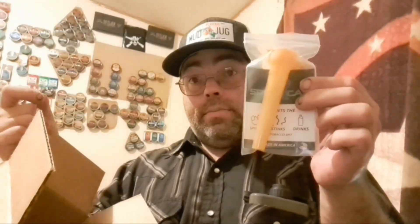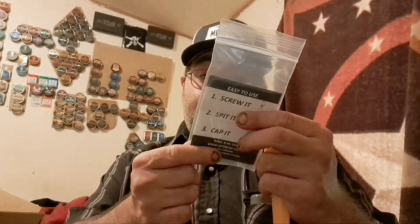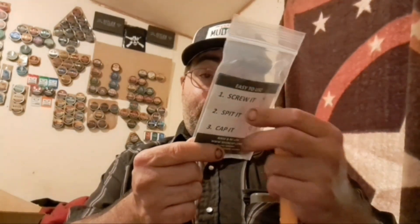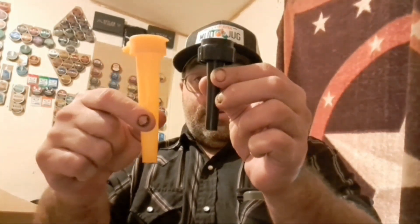It's an awfully big box for such a small item. It's kind of dirty. Spit it. Cap it. A little aggressive too, isn't it? And in the back — I think this is the front — it says it prevents the spills, stinks, and drinking of tobacco spit. Of course it's made in America. I can see why the Mud Jug replacement funnel is a little bit cheaper — it's a little bit smaller too.